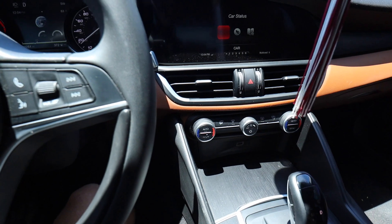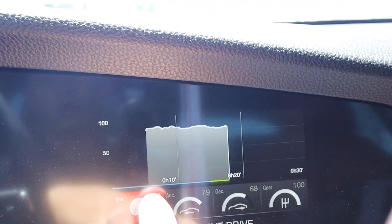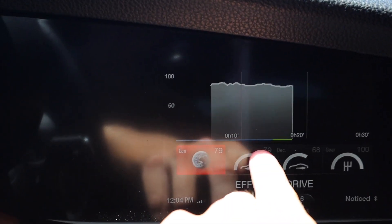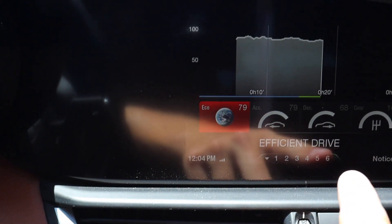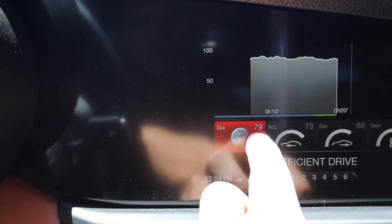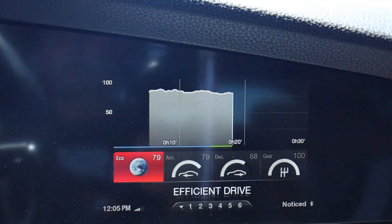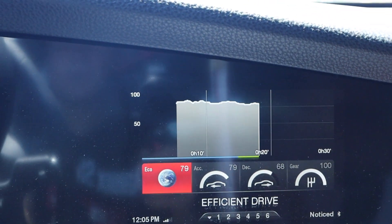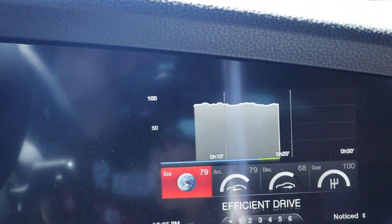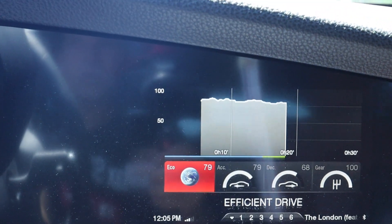In the car settings under efficient drive, it shows different things: all the blue means I was driving in normal mode, all the green shows I was in eco mode. Right now I'm at about 10–20 minutes since I just filled up and reset everything. My overall eco score is 79 out of 100, overall acceleration is 79 out of 100, and my deceleration is 68 — which basically means I can coast more than I do and that I'm braking too close to stoplights. To get a better score, use your braking less often because that's wasted energy.